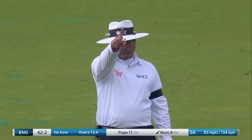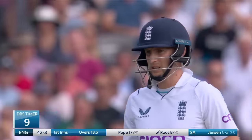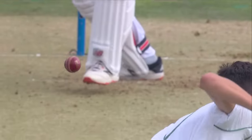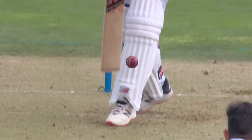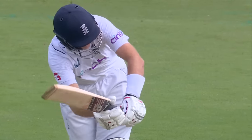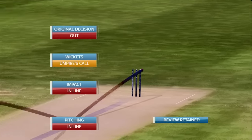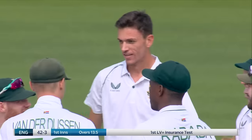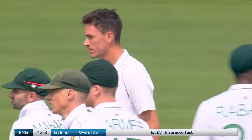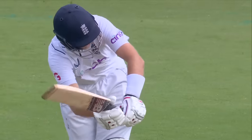That's fuller, and that has moved — he's given him out. Come on boys! Knitting Menon thinks it's straight enough. No surprise, they'll review. There's a clear gap, no bat involved — you can go to ball track. Pitching in line, impacts in line. Look at this umpire's call — you can stay with your original decision of out. Well, you can understand the decision on the field. The ball was fuller than the one that hit Pope. Joe Root committed himself to the front foot and got a little bit the wrong side of the ball. It was lavish movement again — just going to clip leg stump.